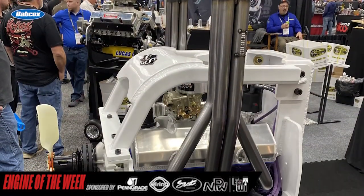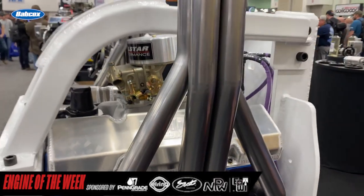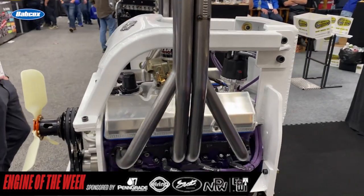They've got the belt upright headers and all that. Is there a function to the headers coming straight up versus coming out of the bottom of the car? Basic clearance — just trying to get the heat away from everything as much as you can.